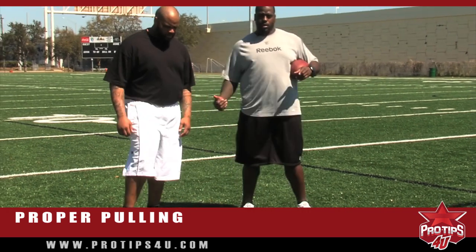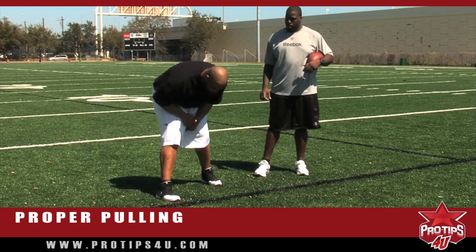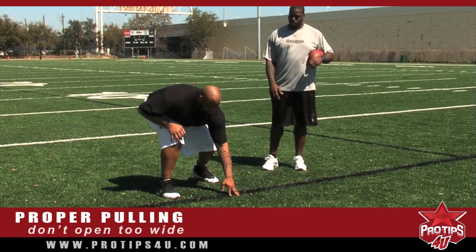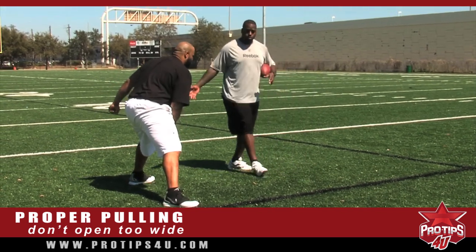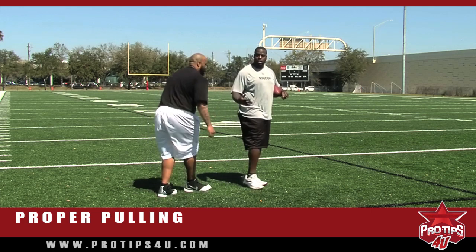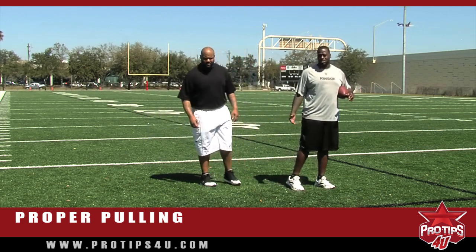Now, the improper way to pull. What you don't want to do is open up too wide and be off balance, where it takes you a couple of steps to actually get on your plane so you can be on the right path to get to your destination.